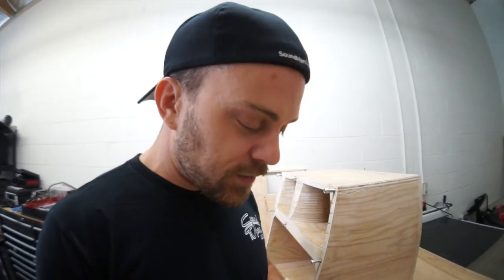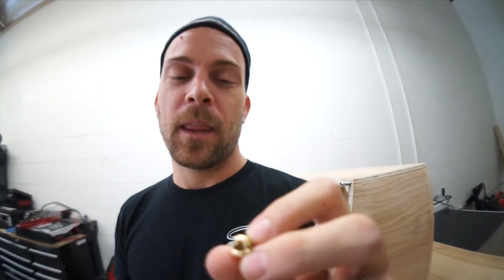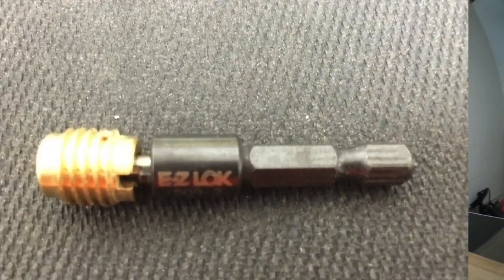Welcome to episode 3 of the Nutserts. I discovered the notch does go up — the notch goes up after all. Disregard all previous episodes. Apparently there's a tool that fits in there.